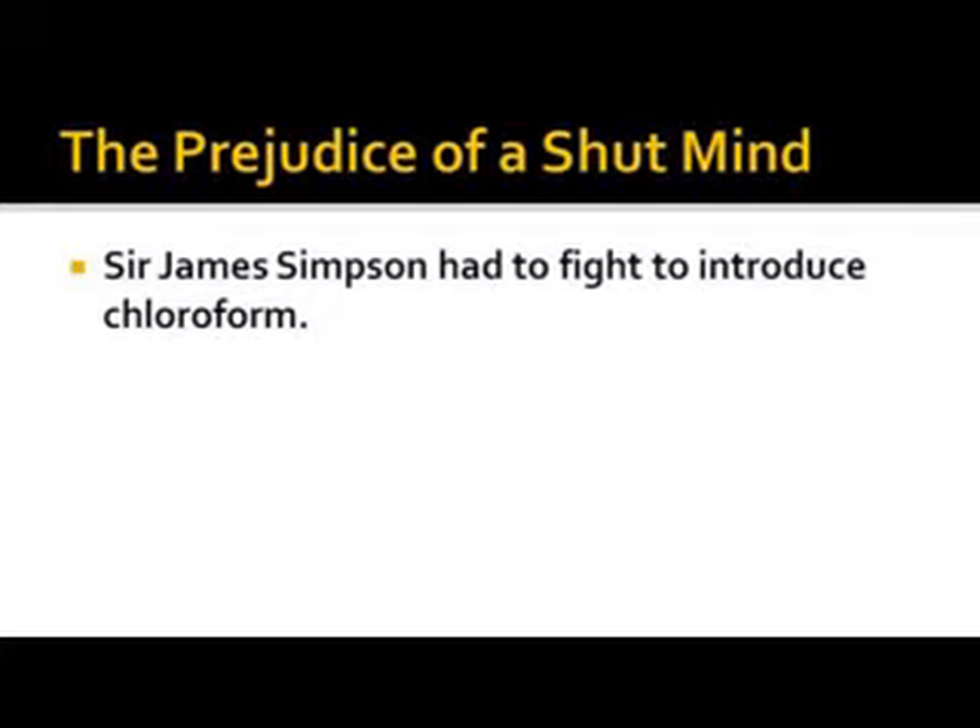From time to time I throw book titles out to you. There's an excellent book I've referenced hundreds of times — it's entitled 'None of These Diseases.'